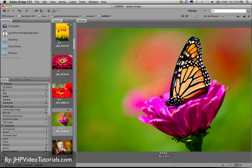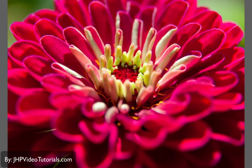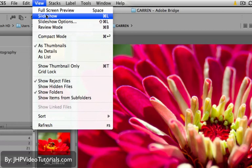If you want to see a full screen mode view of the image, you can simply hit the spacebar at any time. That will bring up whatever image you have selected and put it in full screen mode. If you hit spacebar again, it will go away. Another cool way to view is the full screen preview, which is what the spacebar does.